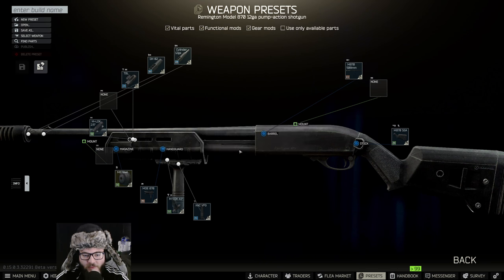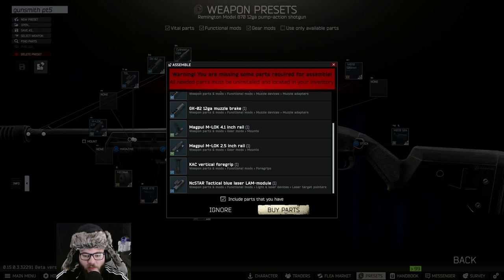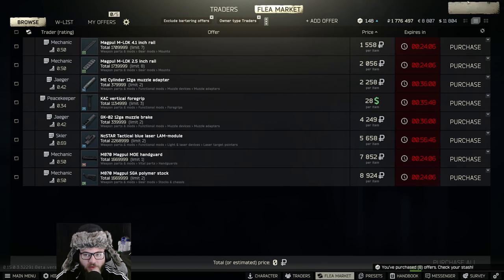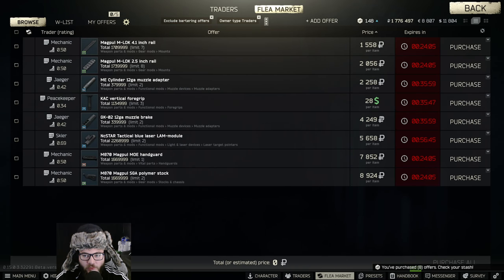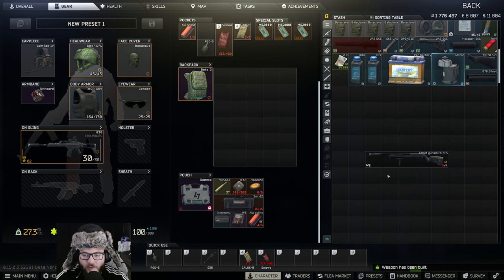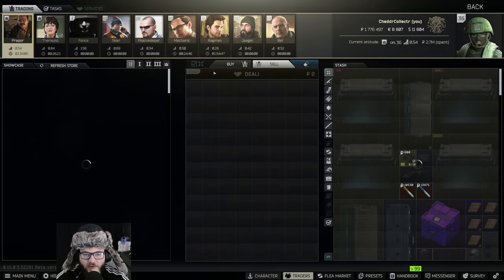I'll save it here just in case — we don't want something to mess up — so 'Gunsmith Part 5.' Then we're going to hit 'Assemble,' then 'Buy Parts,' and just purchase all. You're going to need some higher-level traders in order to do this task if you want to do it without spending money on the market. Then hit 'Assemble' here, and as you can see I have this little check mark.